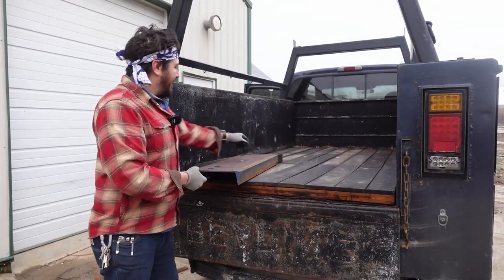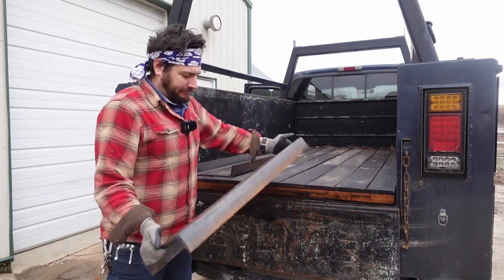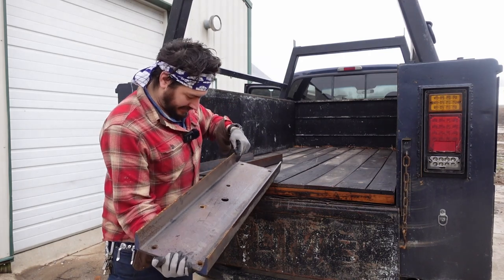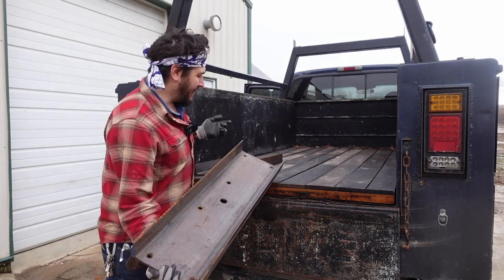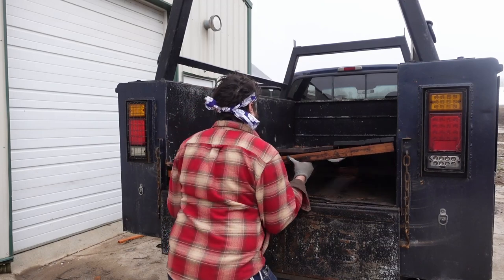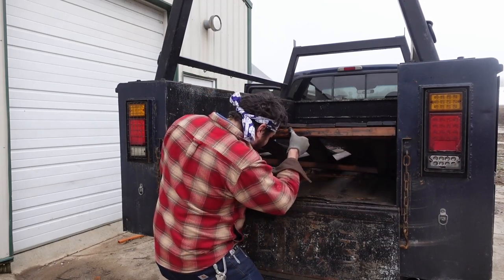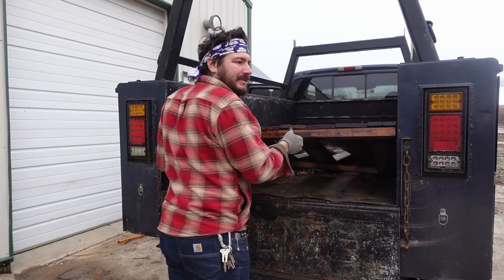Here's the poor man's gooseneck mount plate. I'm going to bolt this to the frame, put a ball in here and some hooks, and that'll be the temporary gooseneck to pick up the trailer.